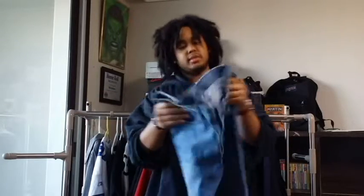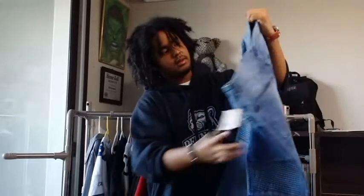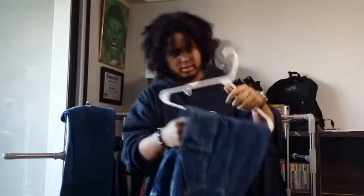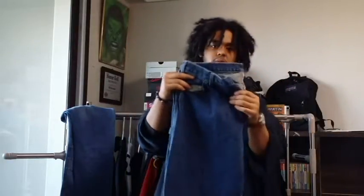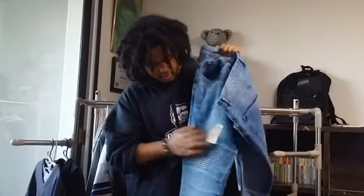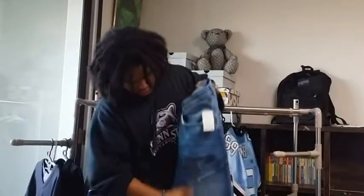In US dollars that's probably around $60. So let's get into it. When I bought it, it was a light blue skinny biker denim. I like these pants because I needed new jeans. As you can see, you have this little biker pattern and feel to it — kind of a washed-up feel right here.